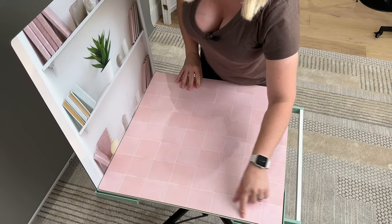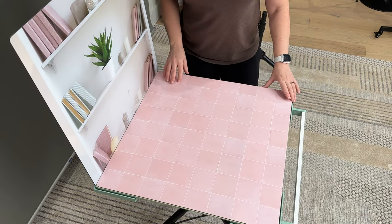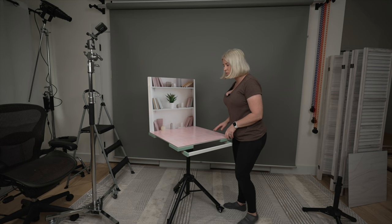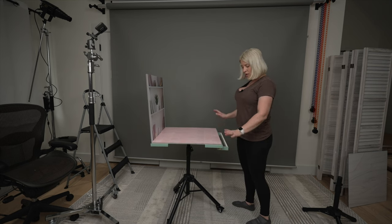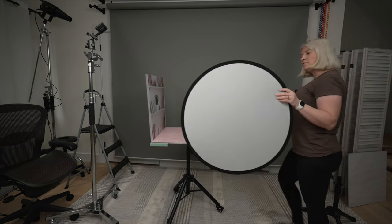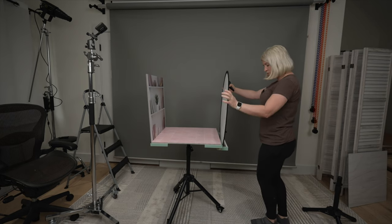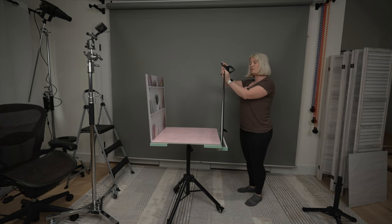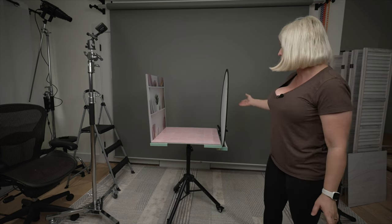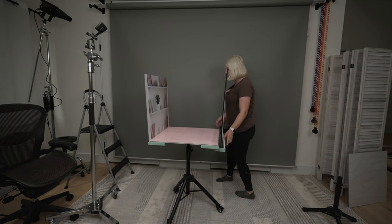You can put even another board on the sides and then you have a corner — the possibilities are limitless. You can also use a diffusing material; for example, if you have one of these 5-in-1 diffusers, you can easily place it into the handle and clip it with an A-clip. Then you can have the light on this side and photograph whatever scene you need.